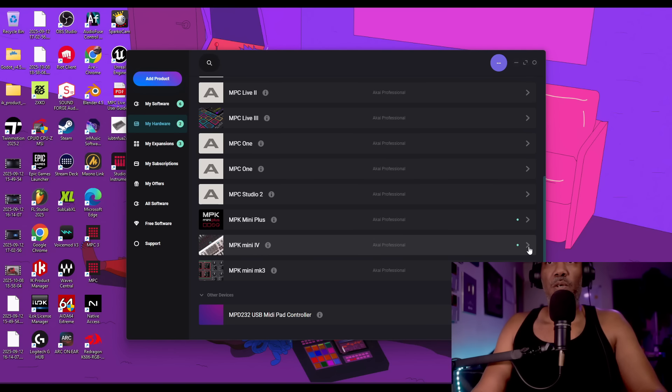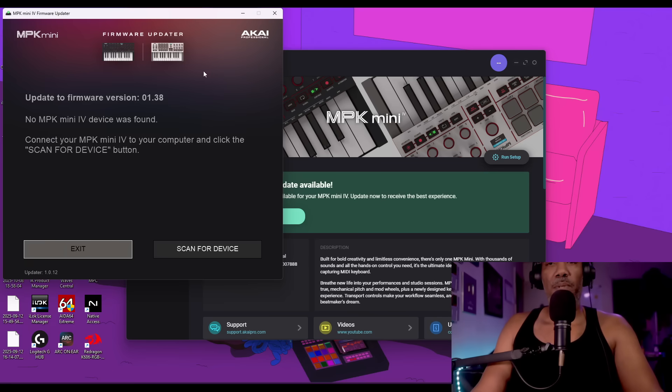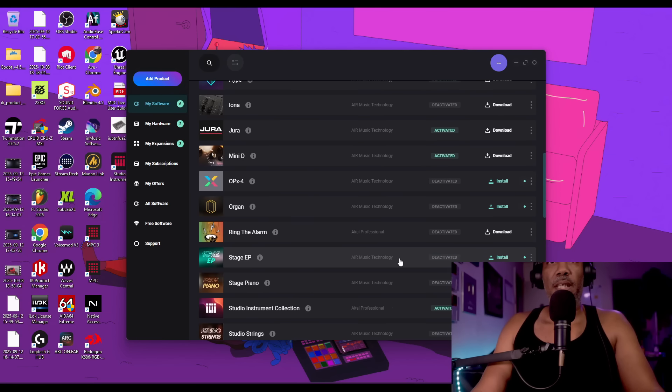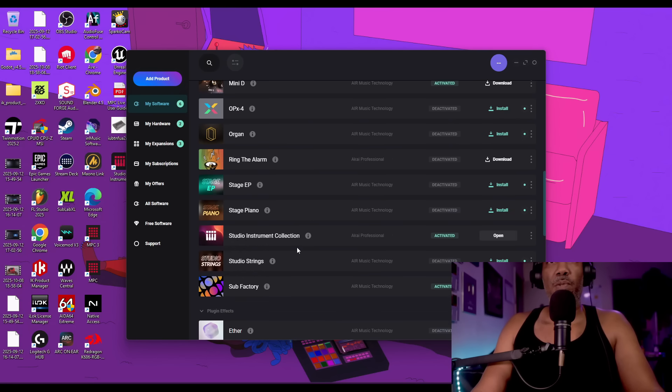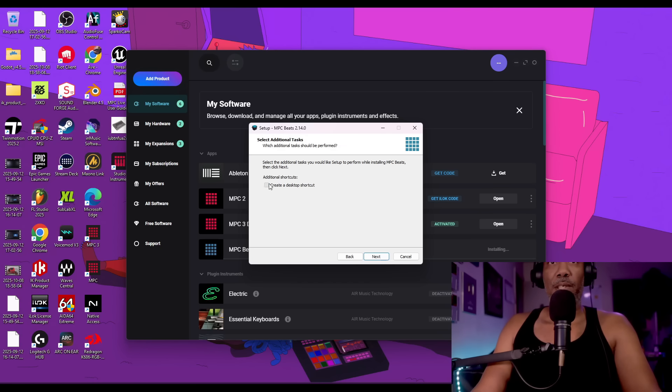After updating the firmware, go back into My Software and you'll see MPC Beats — just download it. You'll also get the Studio Instruments Collection, which is a collection of sounds from all the MPC stuff. I recommend installing MPC Beats software because it's honestly one of the best things you can do.